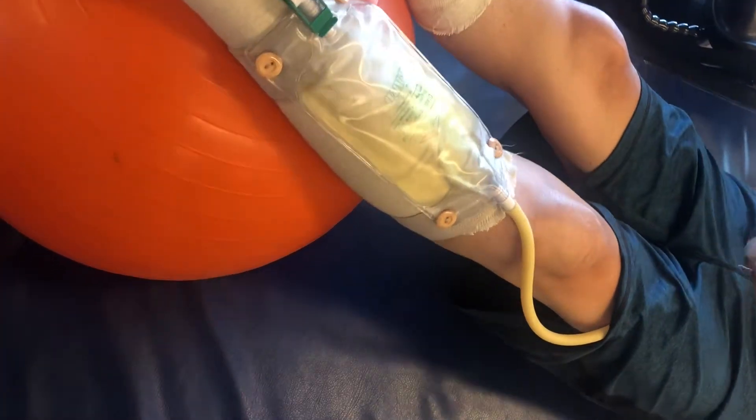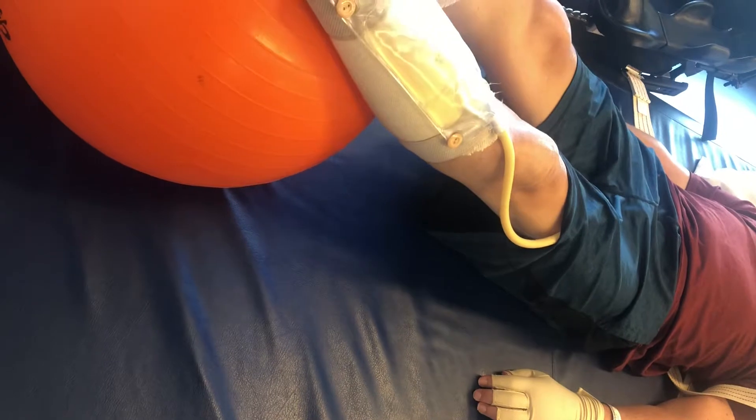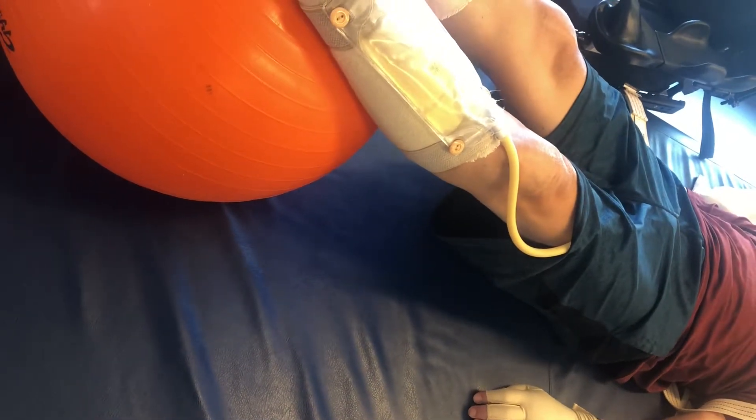Hold on, not the hamstring curls yet, that's the next one. He's going to bridge, do like a full plank, lift up and down, and up and down. So that's one.